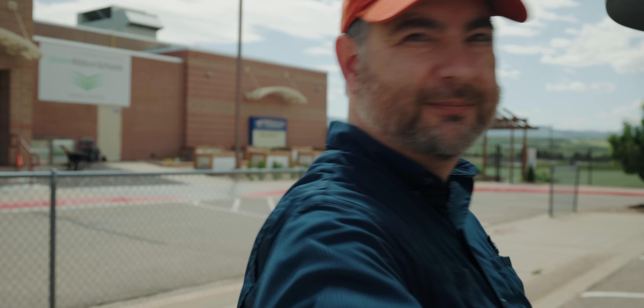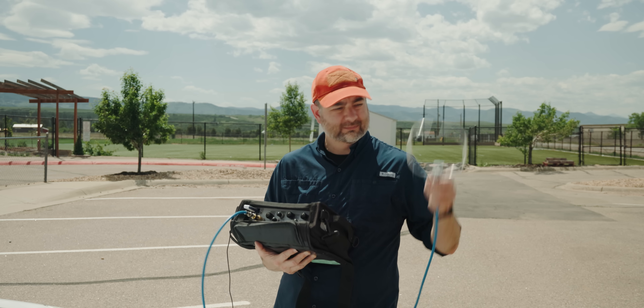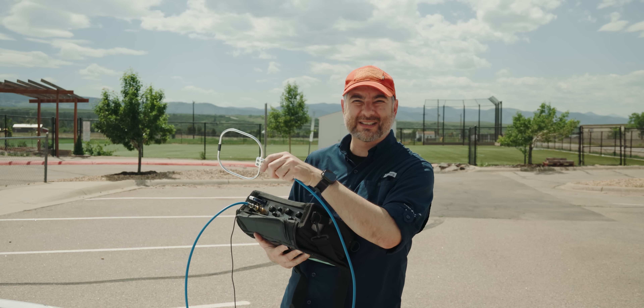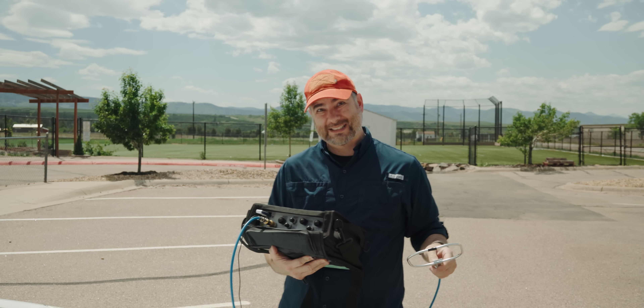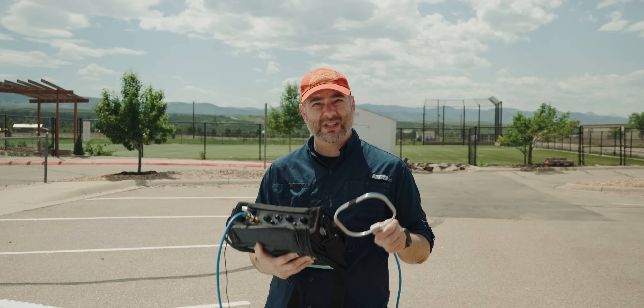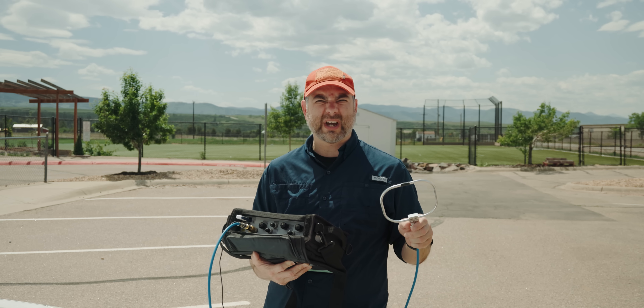I haven't done this in a few years. I've been wanting to do this and share it with you, because this is something we have to do as broadcast engineers. I've got my spectrum analyzer and my loop antenna. I have a GPS antenna attached, but apparently it's not working anymore — that's a bummer because it's a cool feature. We'll do it the old-fashioned way.